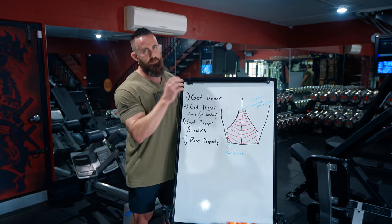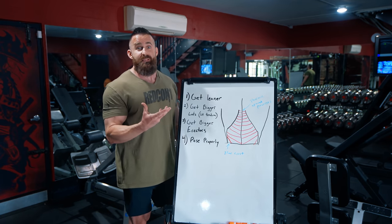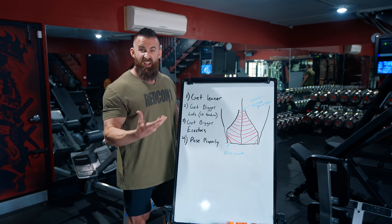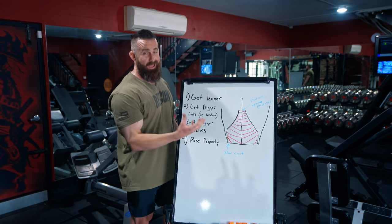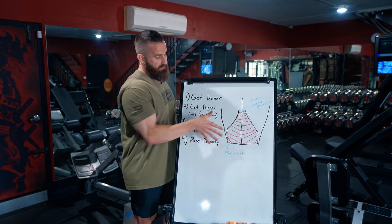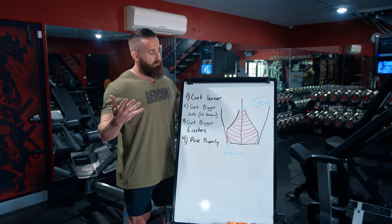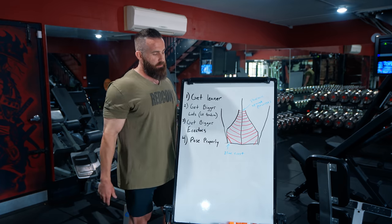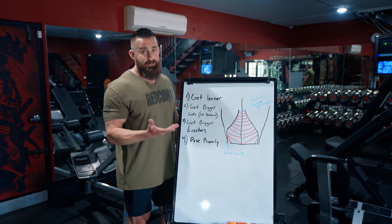What you're seeing is your thoracolumbar fascia, which is just a really cool-sounding name for lat tendon. Maybe some other structures share that tendon, or maybe — like a lot of things in anatomy and physiology — it just sounds cooler. But basically it's a fancy name for your lat tendon.